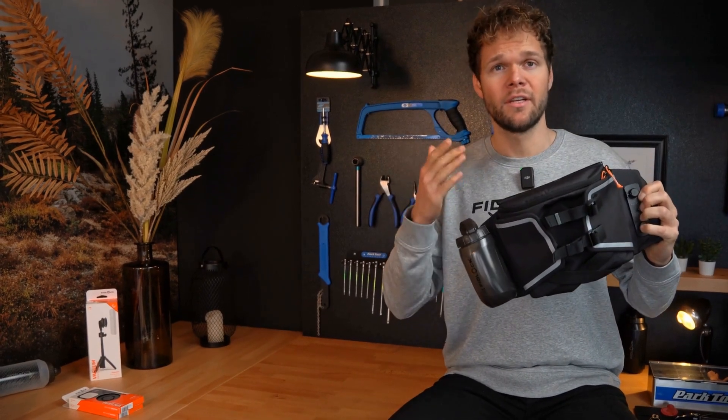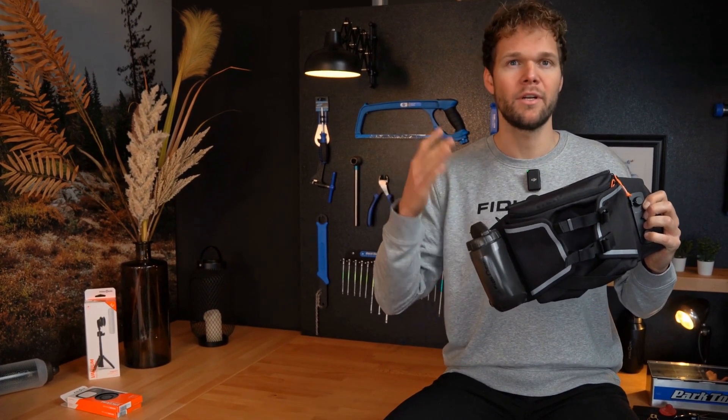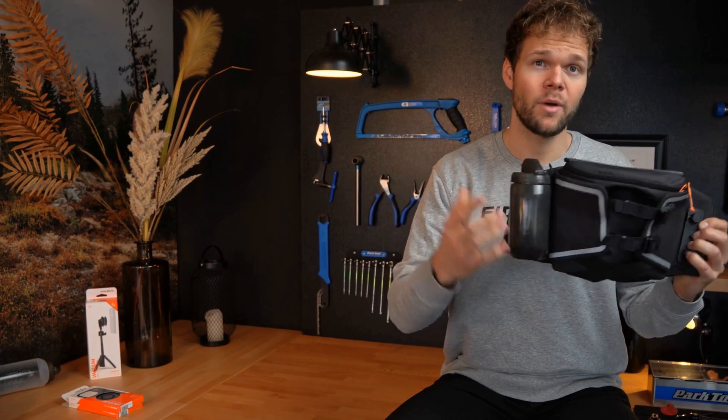This is the hip belt double from Fidlock. The hip belt double from Fidlock combines the entire Fidlock world in one product. You can of course attach your Fidlock bottle on both sides, even while riding.